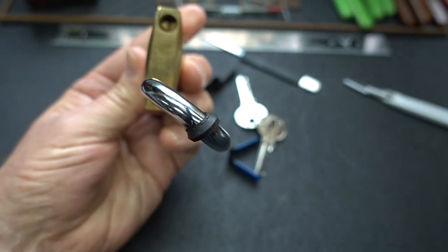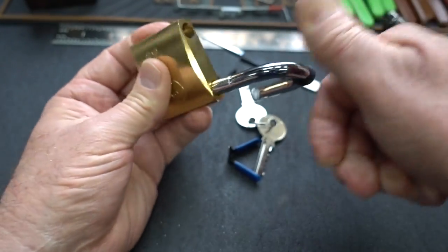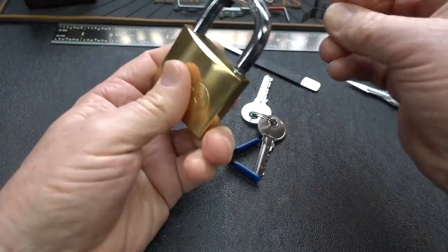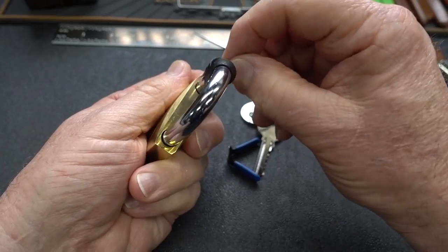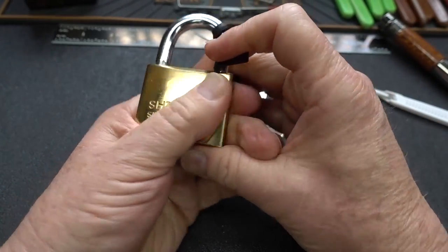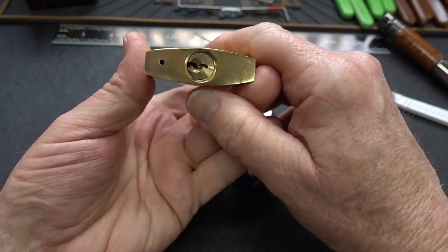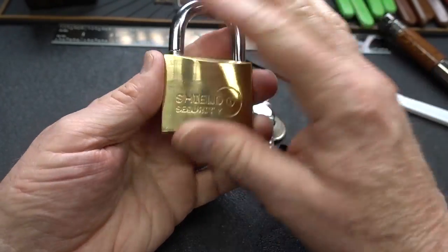Difficult to tell if it's false advertising or not. I don't see another one down there. Let's just try to shim one side and see what happens — that would be a good indicator. So it does have two locking pawls. So that's something positive — it's shielded and it locks on both sides.